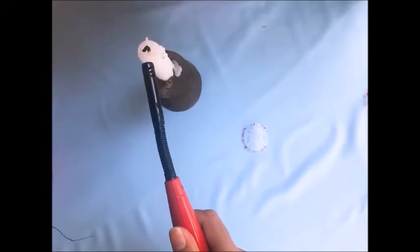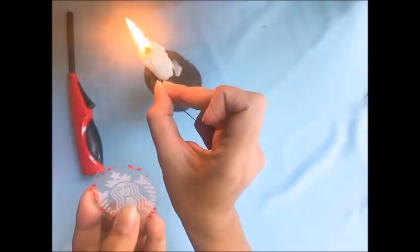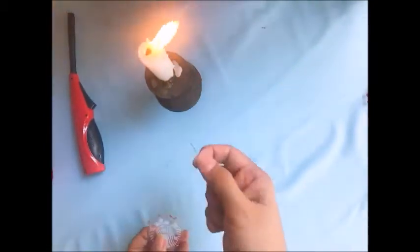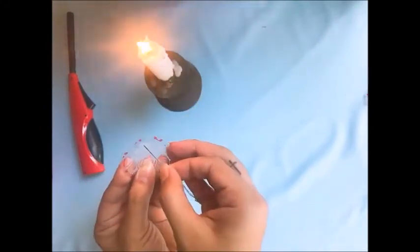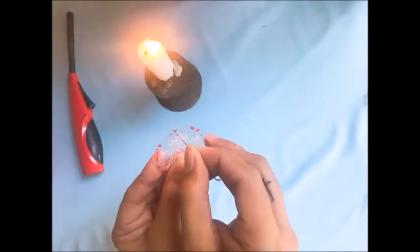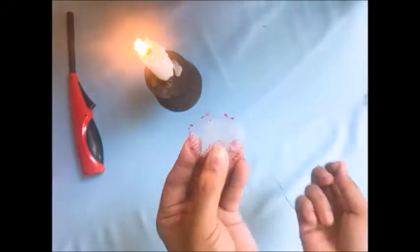Let us bring out our candle and light it up. Make sure to ask mommy and daddy for help to light your candle. Let us then bring out our needle and put it on the flame of the candle so it heats up. We will use this to puncture a hole on our Starbucks logo on the crown part of the mermaid. We'll punch in a hole neatly to make sure our chain will fit inside. There we have it — you can now see the hole we've made. Let's set aside the needle and blow out our candle.